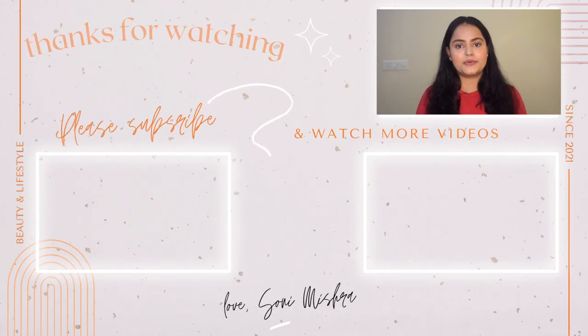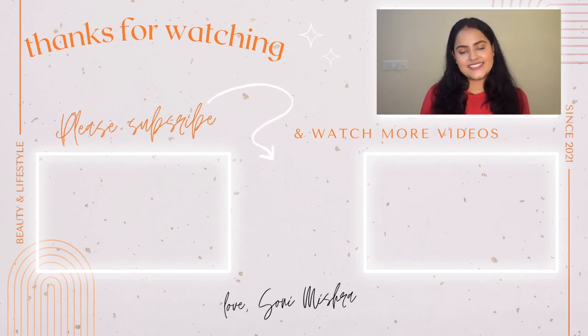I'll end this video right here. I hope you liked today's video — if you did, you know the drill: like, comment, share with your friends and family, and keep supporting me. If you haven't subscribed to my channel yet, please do so now and hit the notification bell so you get notified every time I upload. I'll see you very soon in my next video — till then, stay safe and stay here.